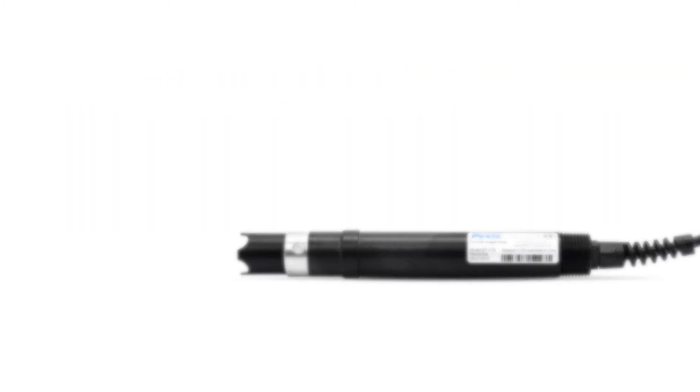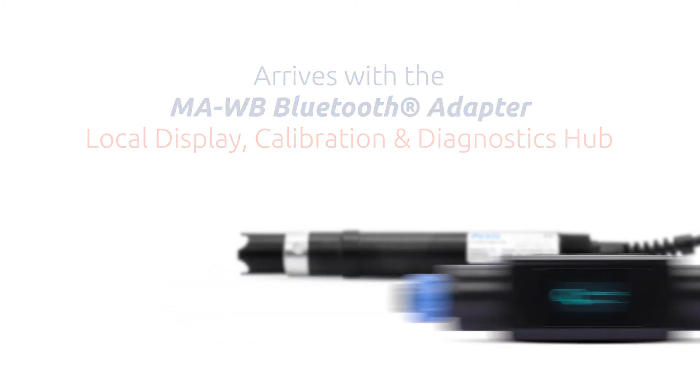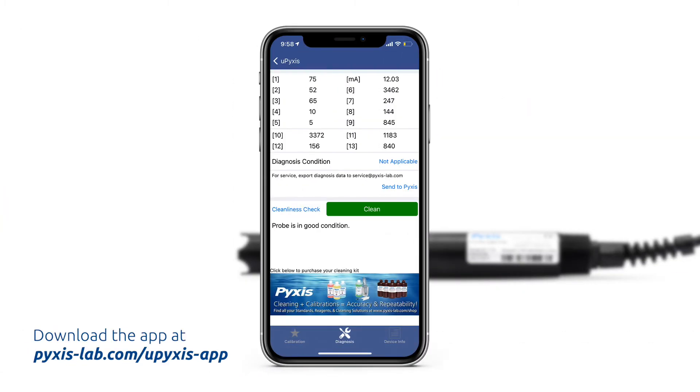The ST773 is also Bluetooth enabled when used with the MAWB Bluetooth adapter for wireless diagnostics, live data graphing, probe output configuration, and calibration via the UPIXIS app. The ST773 also offers a cleanliness self-diagnostics capability within the UPIXIS app as an added convenience to determine if the sensor requires cleaning or cartridge replacement.